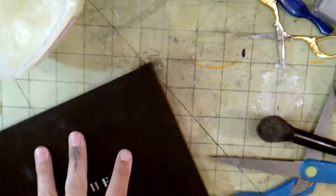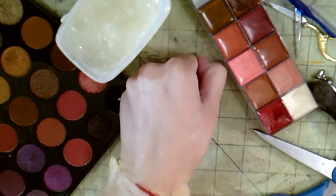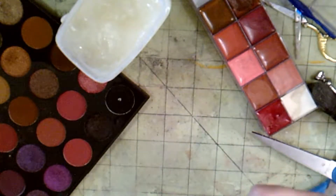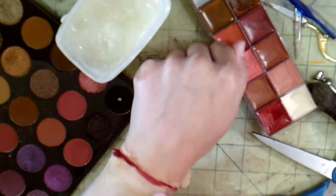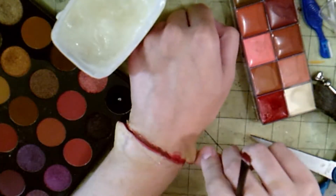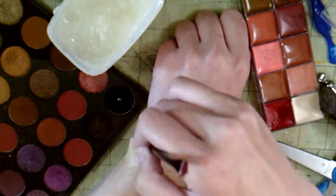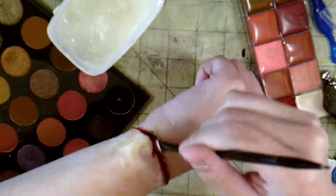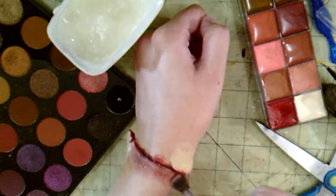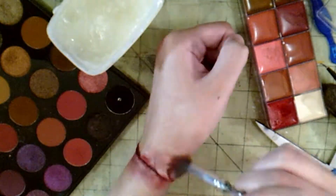I am using the Morphe palette — you don't have to use the Morphe palette, obviously — and a cream palette. You can even use lipsticks for this. I just used more pigmented eye shadow colors because I didn't want to have to keep building up color. I'm also using red and a dark brown from that cream palette, and then I'm using the two reds to make it look irritated and bruised. I don't go around the other side of the wrist because I don't show that, so I didn't think it was really needed.